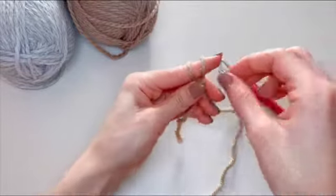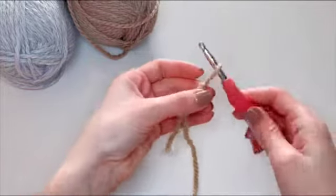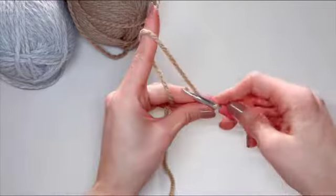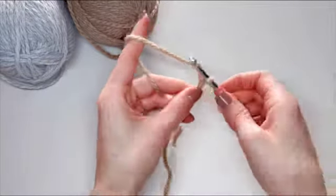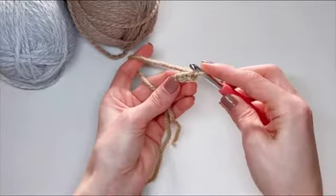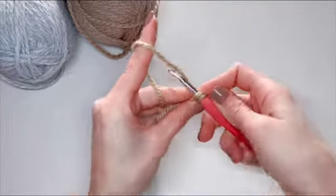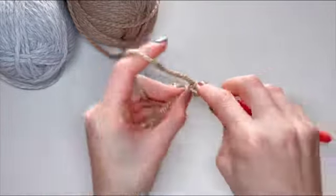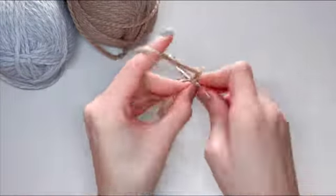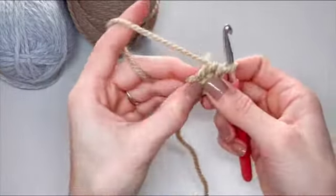Now I'll show you how you can do an alternative to the magic ring. We'll start by making a slip knot, and then we are going to chain two. We'll go back into that first chain we did and do all of our stitches in there. Insert your hook through this loop, grab the yarn and pull through, yarn over and pull through again — and this is our first single crochet. We will do six of these total, all into the same chain.